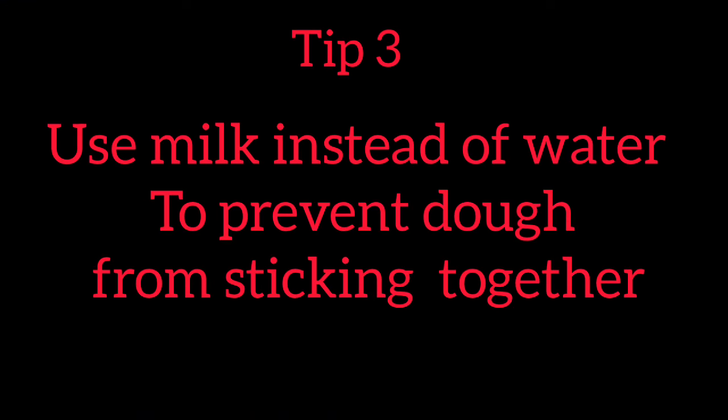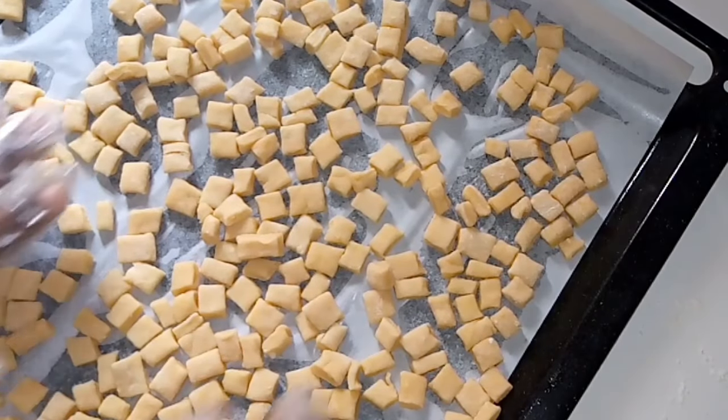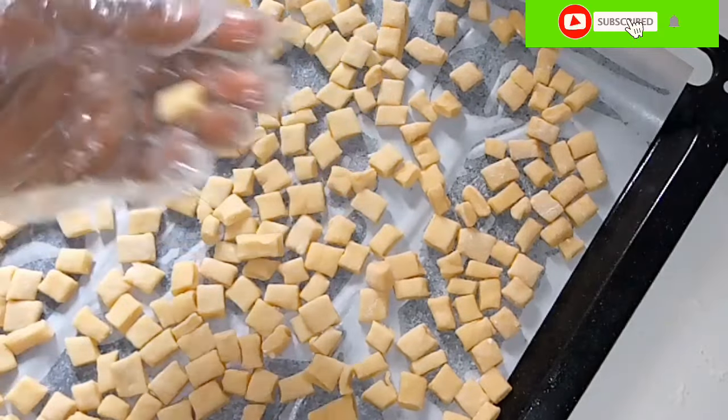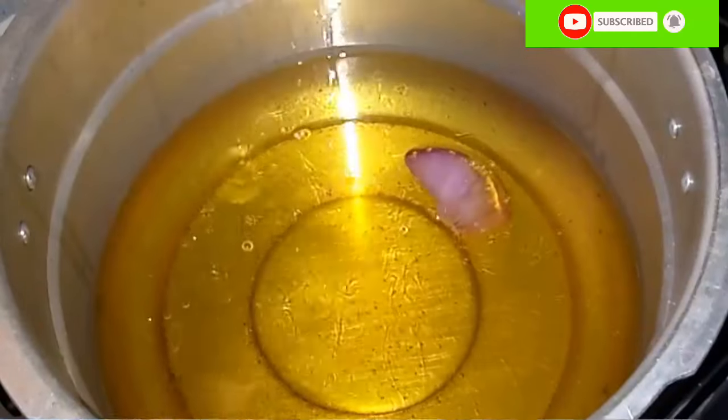Tip number 3: Use milk instead of water to prevent the dough from sticking together. This chinchin recipe you can see here — I used milk. You can see it is so firm. I did not need to dust with flour; it did not even stick together. When you use milk to mix and go on to fry, your chinchin will not foam in the oil. It will not stick together.